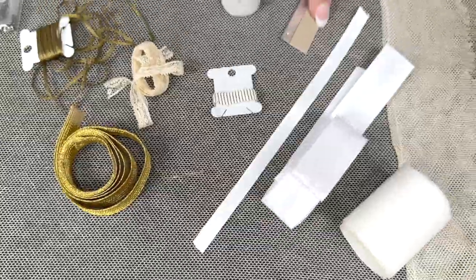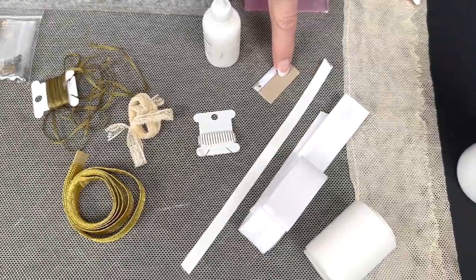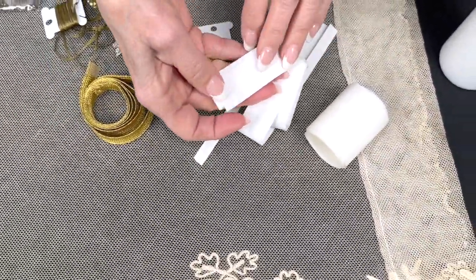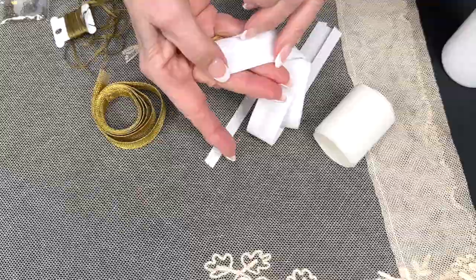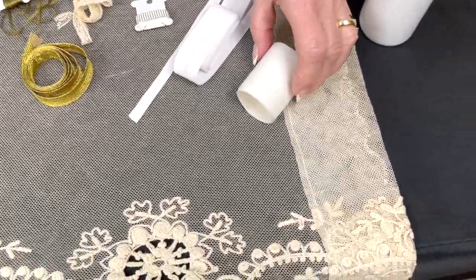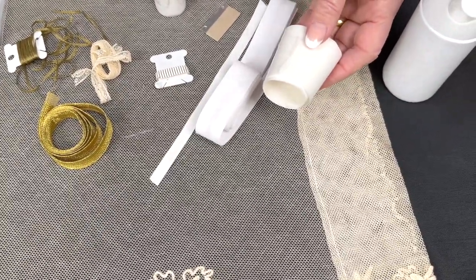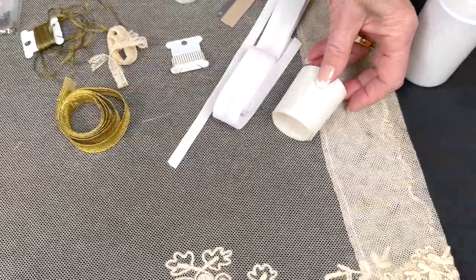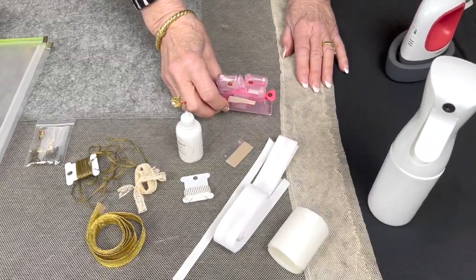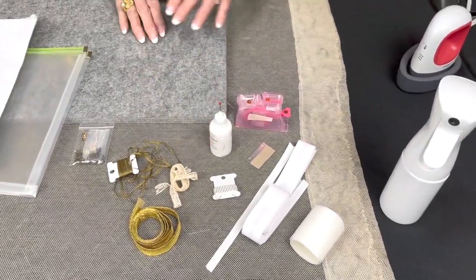A single-edge razor blade — please be careful, it's covered when you get it — and that's for cutting the lamb when you need to do that. Then you've got some single-fold bias tape that we'll use on the skirt to give the bottom of the skirt some extra body. And then the last thing that you've got in the trim kit are going to be glue dots. You're going to need Weehaw glue for this, which won't come in the kit, but I have a whole supply list for you. So that is our project.